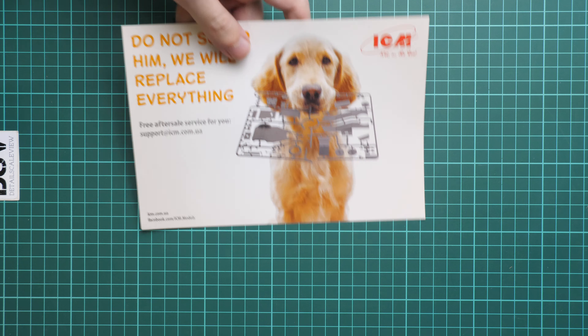We also have a small brochure about sprue replacement — in case something arrives broken, you can contact ICM. They have a very nice customer service, so they will help you.